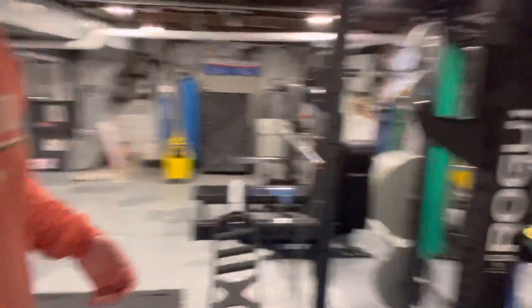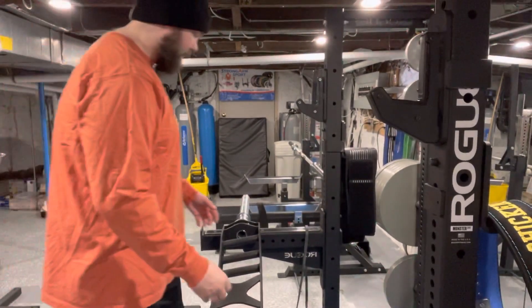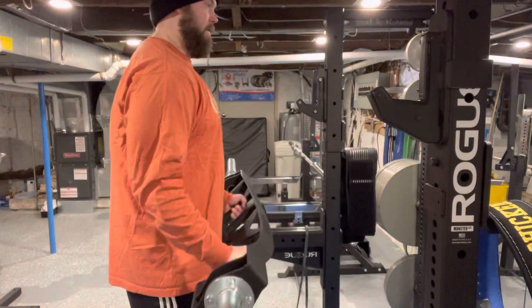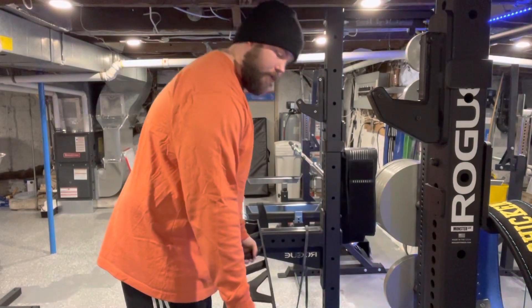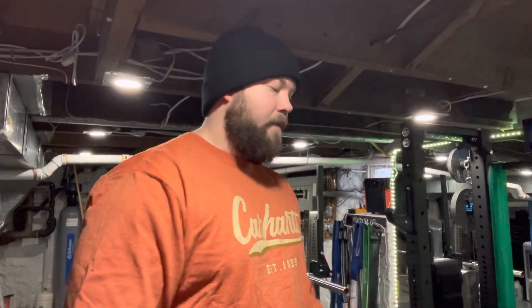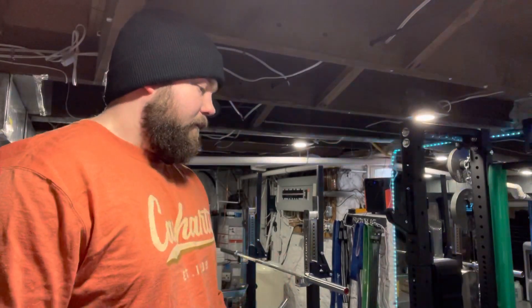I'll do a couple here for you — bang out some bicep curls, cause that's what everybody wants to see. I don't know how to explain it, but it just feels like all the pressure is on the bicep, versus typically if you were to do a straight bar curl. I've got little cheerleader wrists, and my limiting factor when doing curls was always either my forearms or the pain in my wrist. So this is just really nice — it's all bicep and it just feels really good.